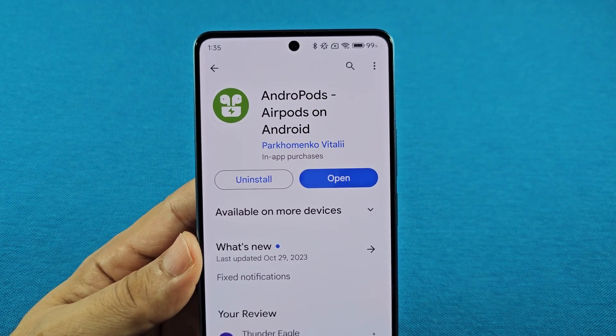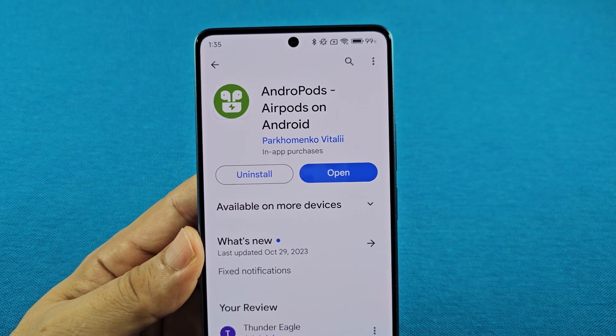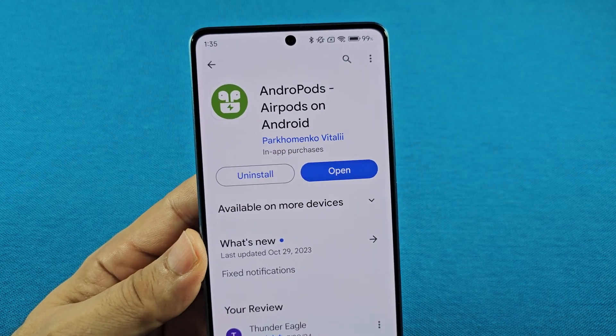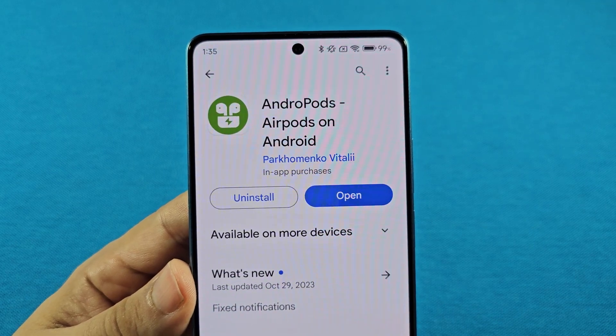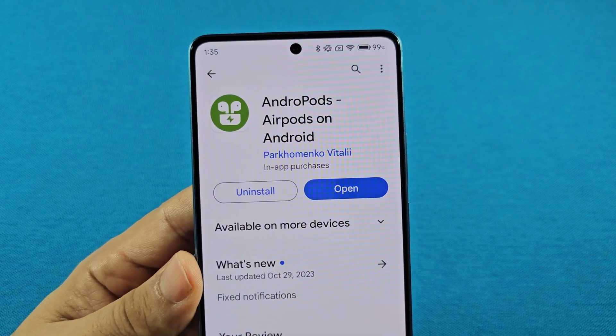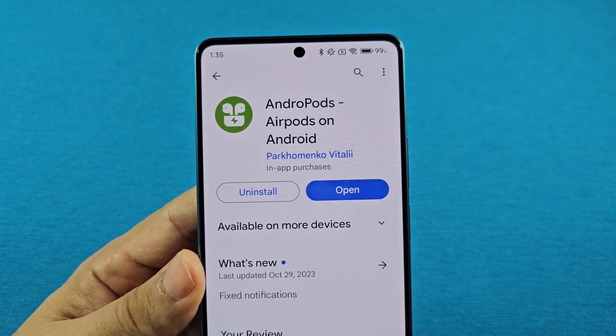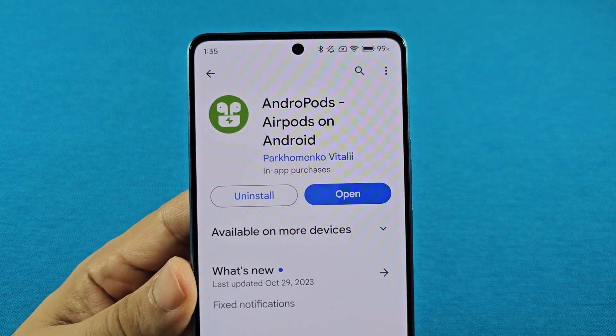If you're a user of AirPods on Android phones — whether it be OnePlus, Xiaomi, Pixel, or even Samsung phones — you might want to check out this app known as Andropods. I personally have been a user of this AirPods app for Android devices for many years, especially since I started YouTube. It's known as Andropods — AirPods on Android.